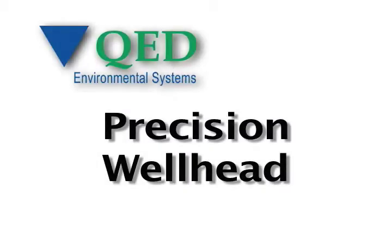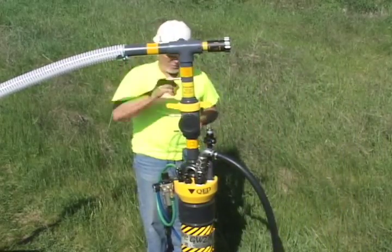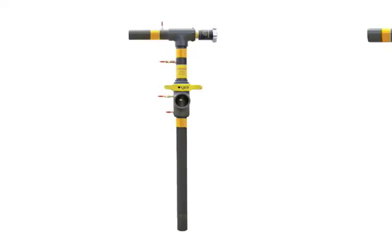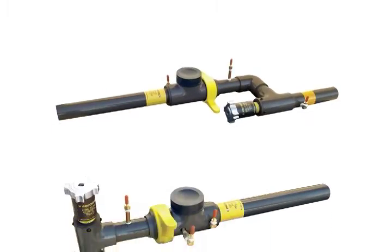The Precision Wellhead combines QED's new quick-change orifice plate technology with the Precision fine-tuned control valve, providing the ultimate in landfill measurement and control. These new wellheads are available for 1¼, 2, and 3-inch vertical wells, and 2-inch horizontal wells.